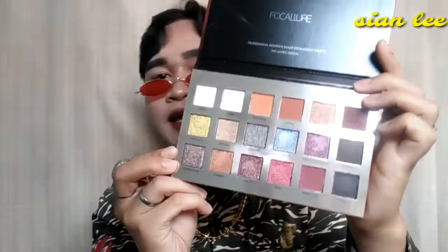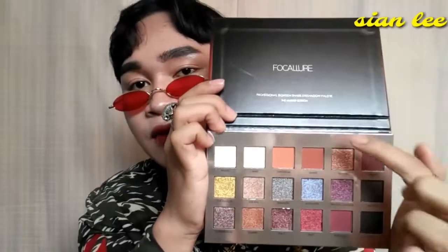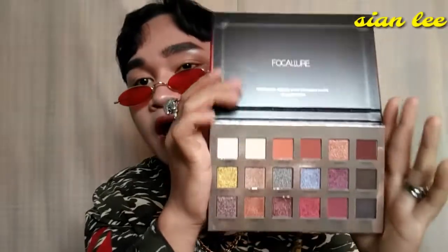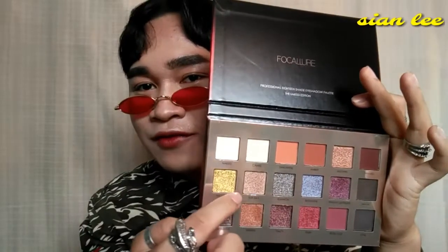Here's the palette and what's inside. It has eight matte shades and ten shimmer shades. It's really beautiful — I want to try this one, it really caught my curiosity. Without further ado, let's go!